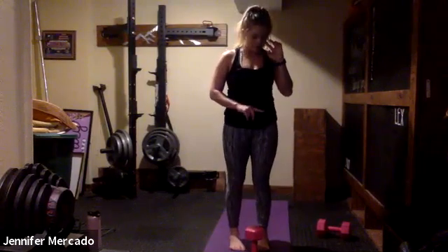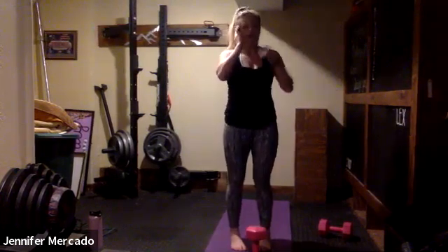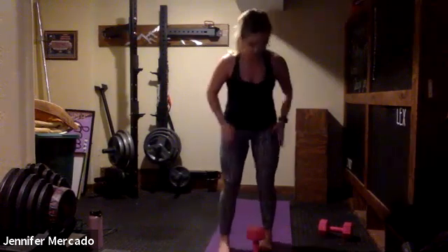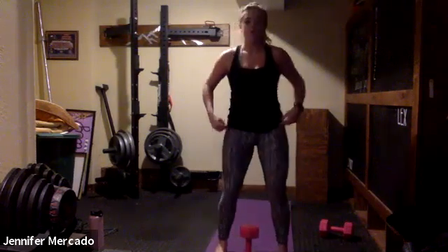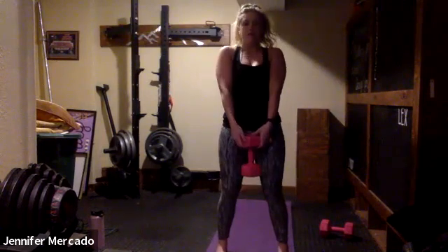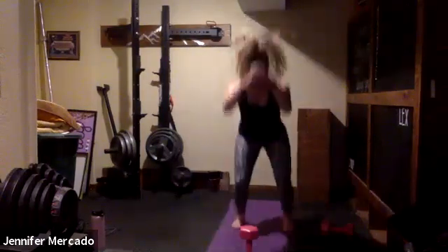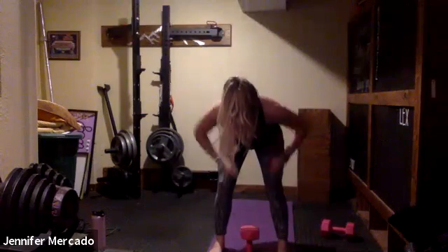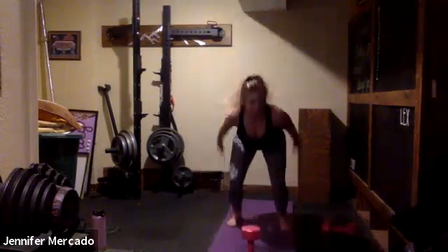A couple of the exercise groups have a unilateral movement, so we're going to do 30 seconds on each side — those will be slightly longer rounds. When we start with our deadlift with a hop, we stand that weight up right between our feet, incorporate that hinge we just worked, grab our weight, squeeze up, lower it down, stay in your legs, hop back, hop forward, re-establish that hinge to lift, lower, hop back, hop forward.